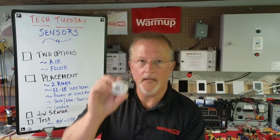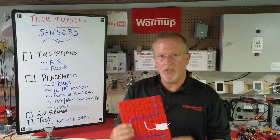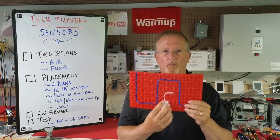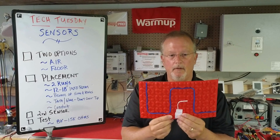Our floor sensor is also located inside of the thermostat box and should be installed with the tip placed directly in between two heating runs for the most accurate temperature reading possible.